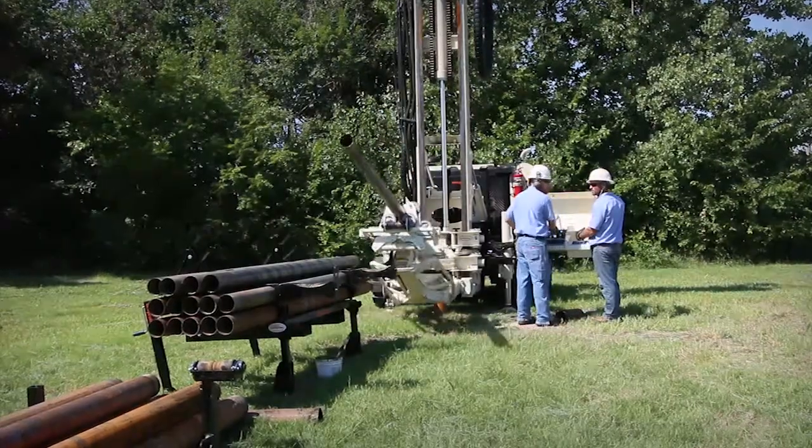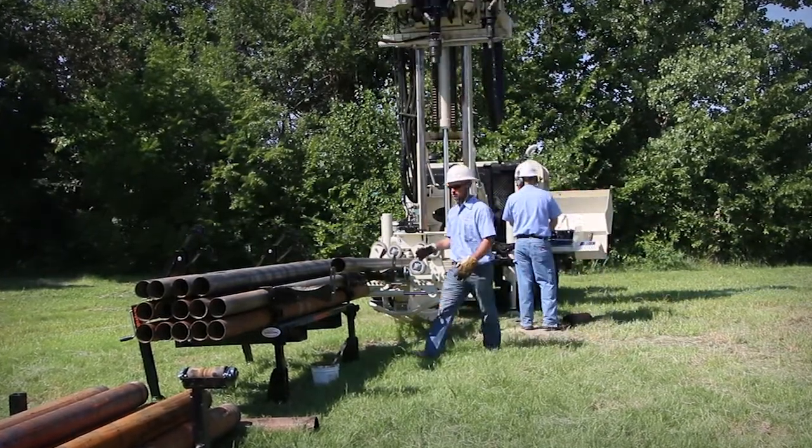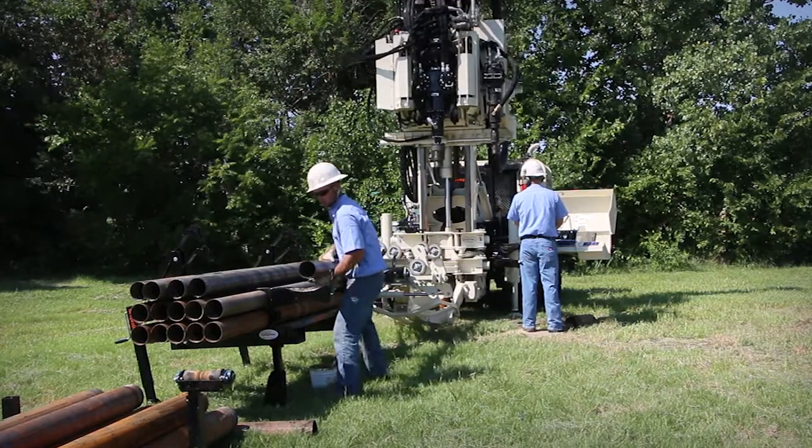When tripping rods out of the borehole, the rig-based rod handler lowers the casing to a position where it can be safely put back into the indexing rack until it's needed for the next interval.